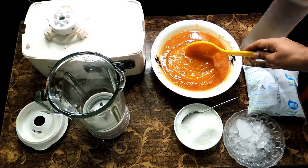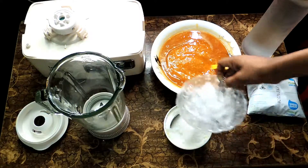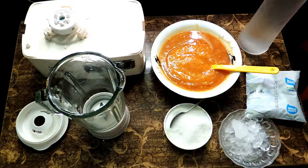I made bael pulp at home. This is two bael pulp, and this is sugar, this is ice, this is water, and this is milk. There are three types of bael smoothie we are going to make.